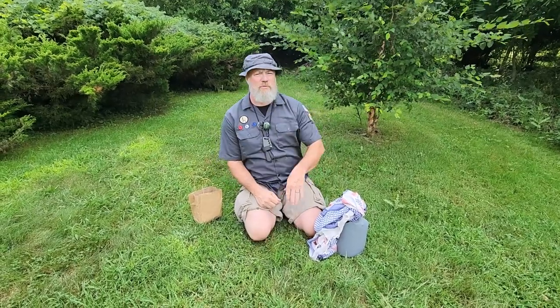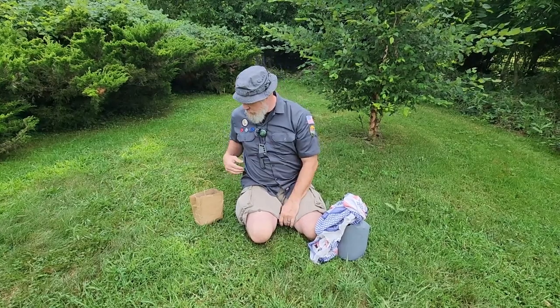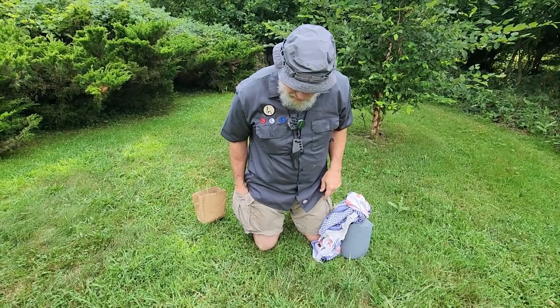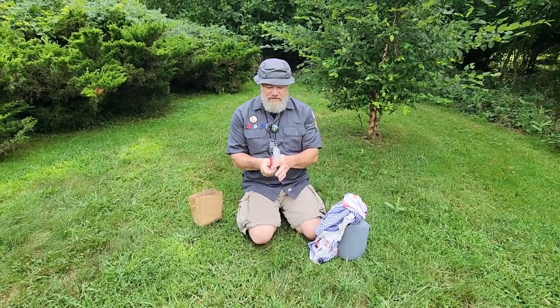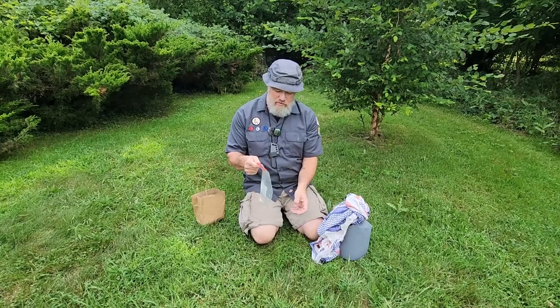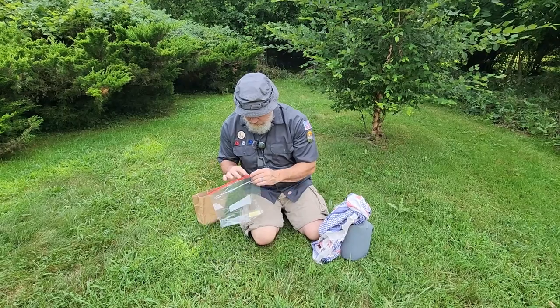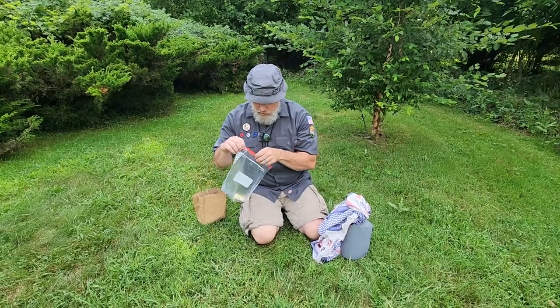Obviously we're not going to take a shower in the woods, but we'll dip in the lake or river and get a good rinse. Every now and then you need to use good old-fashioned soap, and this is how you do it when you're outside. This will also be a shameless plug for the type of soap I use.